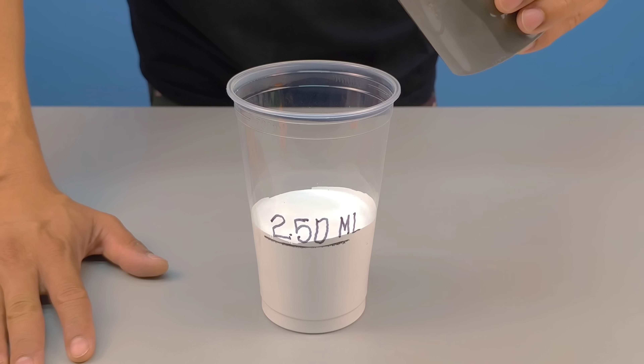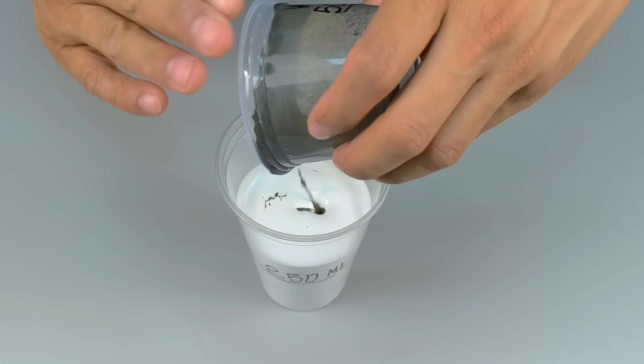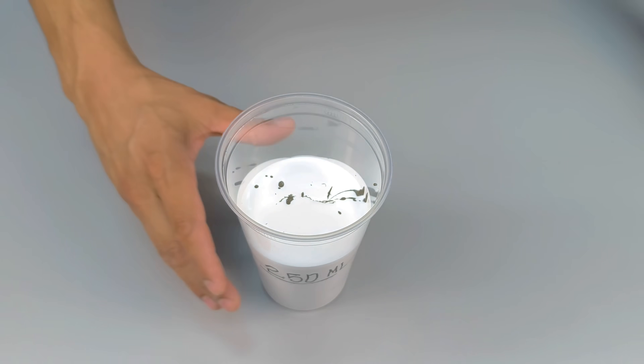With everything well mixed, pour this cement and water mixture into the synthetic enamel. Now, before stirring with a spoon or spatula, let's make a homemade device that makes all the difference in the finish.